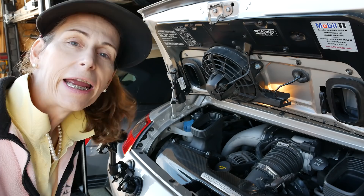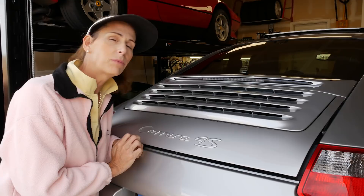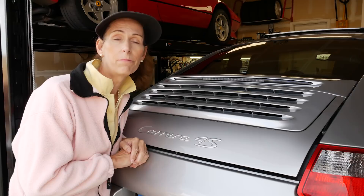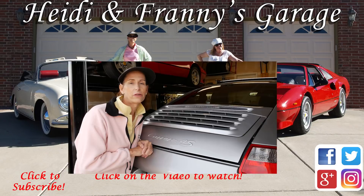I hope you enjoyed this video of an oil change in a Porsche 997 Carrera 4S. If you did, please give the video a thumbs up, leave questions or comments below, and you can also follow us on Instagram, Twitter, and Facebook. Thank you so much for watching — until next time, safe travels. Bye!